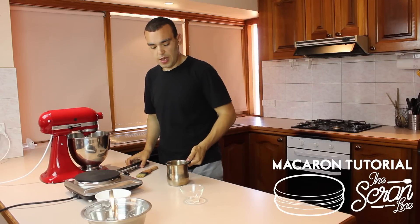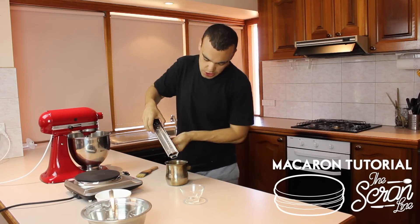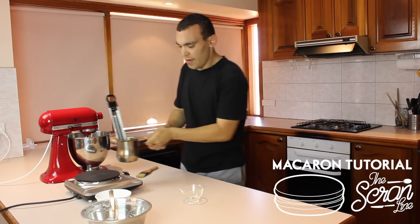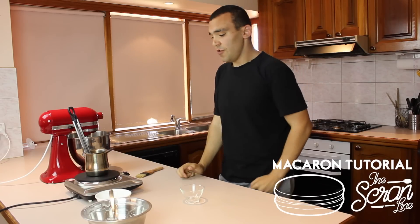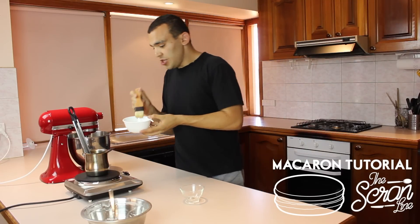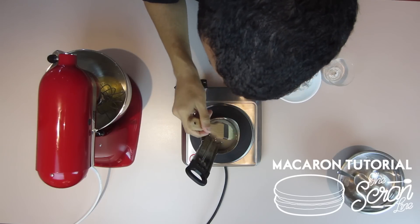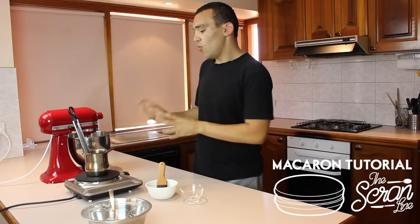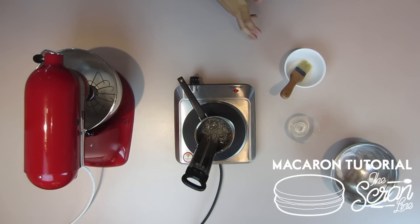We're going to carefully pour the water in and we're not going to stir this, because it's just going to do its thing — the water will automatically melt the sugar. All we need to do is keep an eye on that temperature. Make sure that if you see any sugar crystals you wipe them down to prevent a disaster with the syrup. I'll show you what to do next once it reaches 110 degrees.